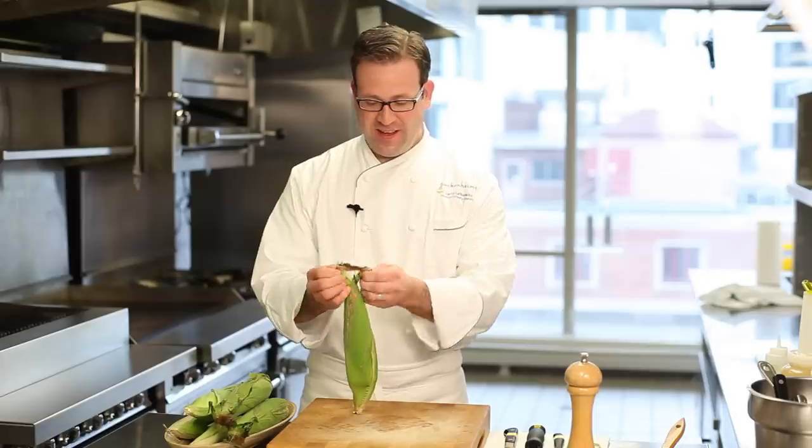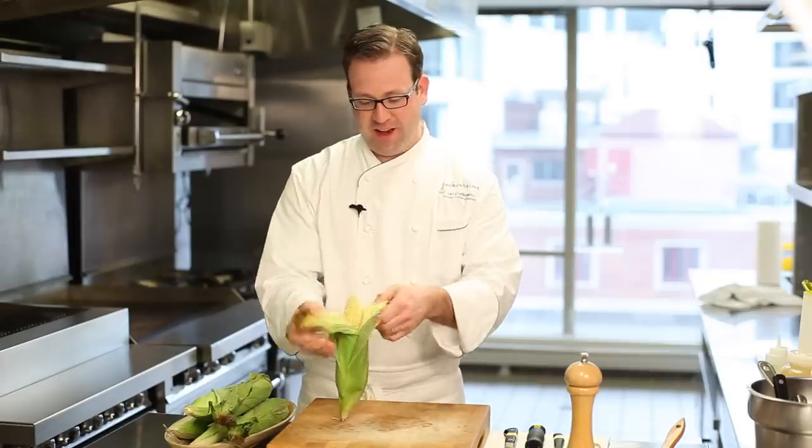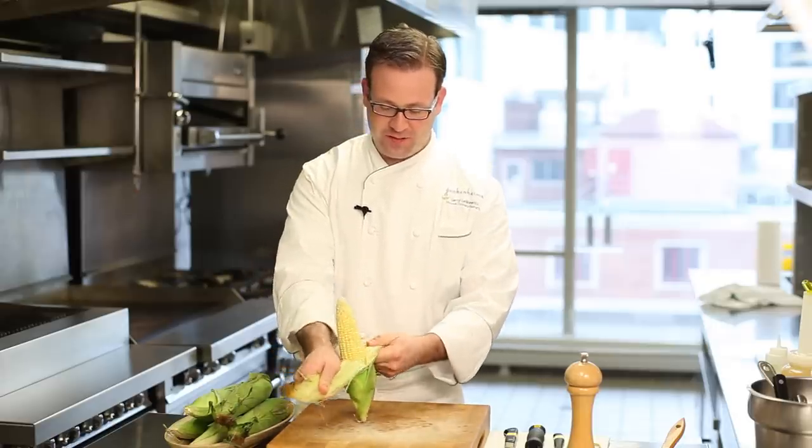First I take my corn. I'm going to peel it traditionally, taking the husk down, exposing the kernels of the corn.